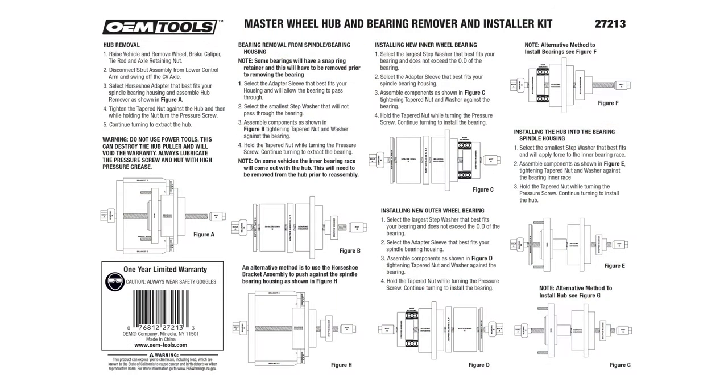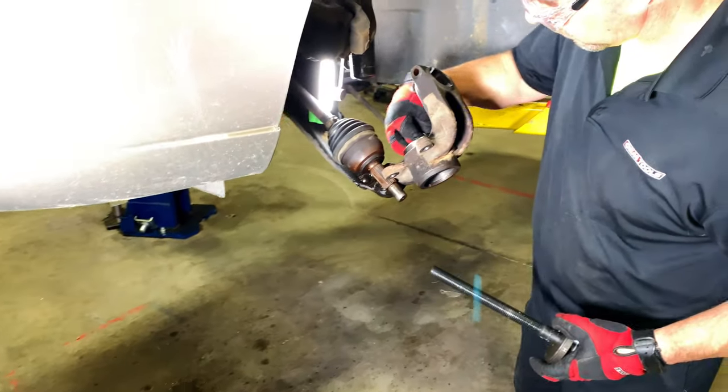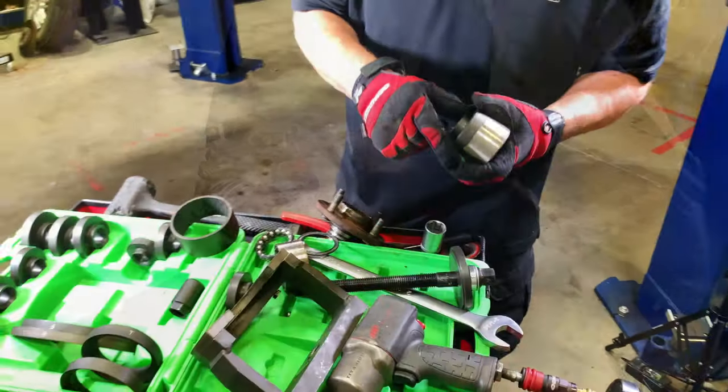Clear instructions are included on the packaging. You can successfully complete the job in just a few steps. It saves you valuable time because the work is done right on the vehicle, with no shop press required.